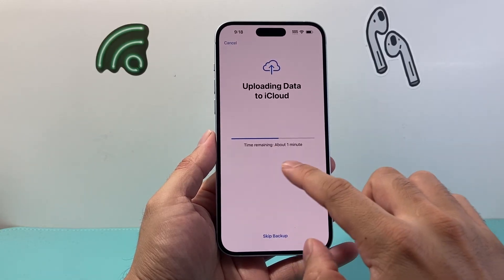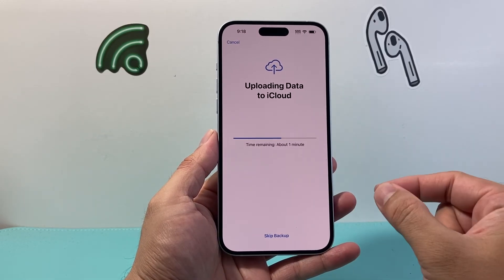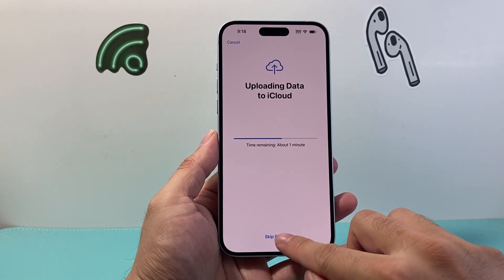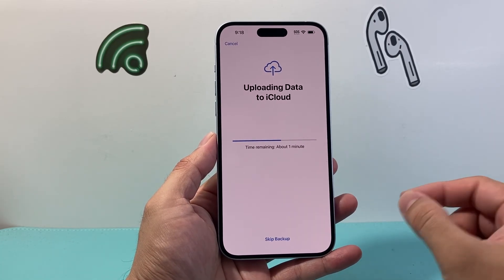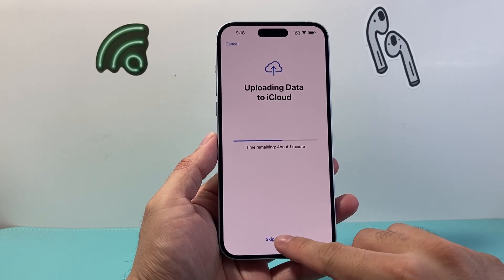After that, it's going to try to upload your data to iCloud. If you didn't want to do that, you can skip it. But I recommend doing that so that you have your data to move over to your other device that you're setting up.